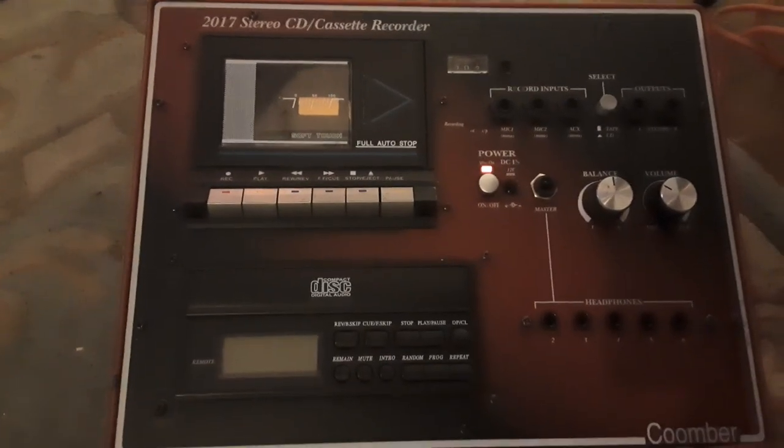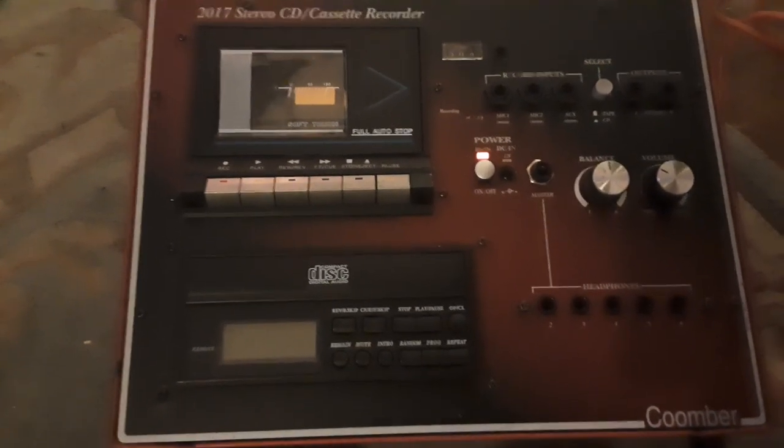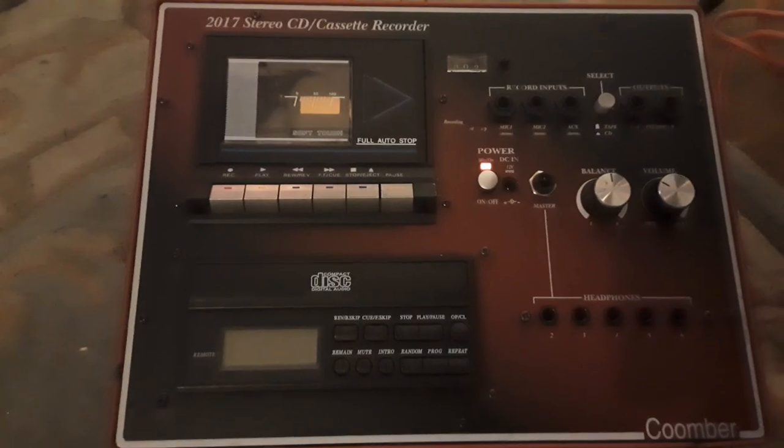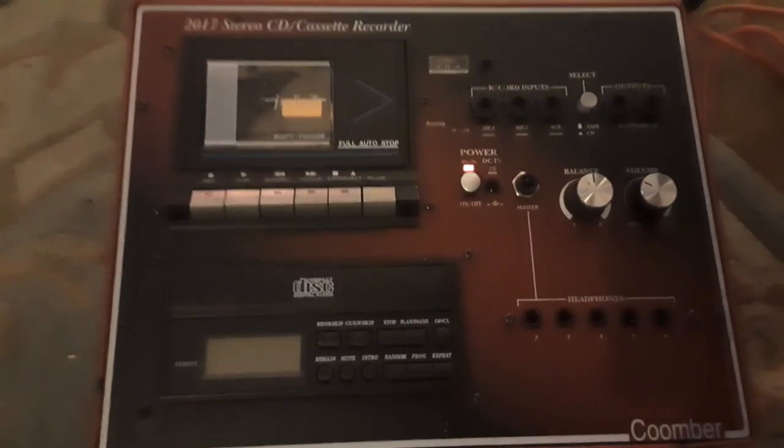Hey there people, how's it going? Welcome to Flawless Rage 2. Today we're looking at some tech I've been wanting to show you. I was going to show you a different model, but the one I ordered previously arrived broken so I couldn't show you that.